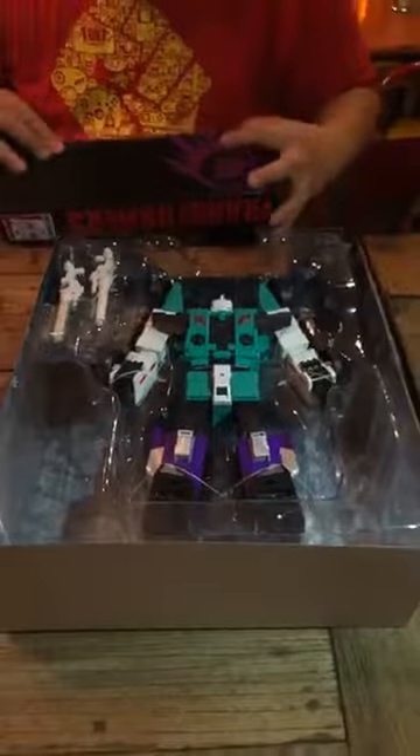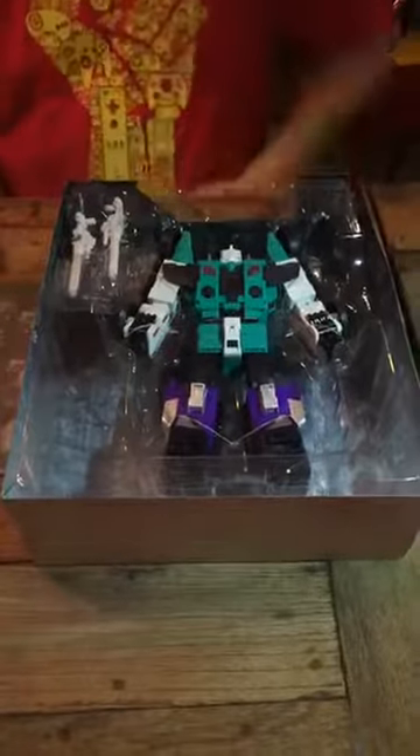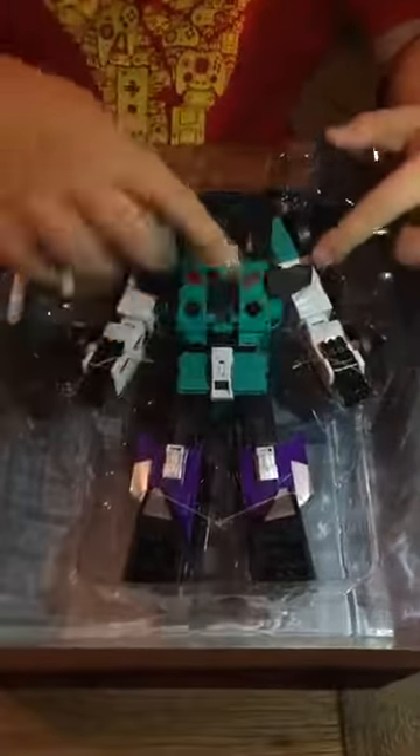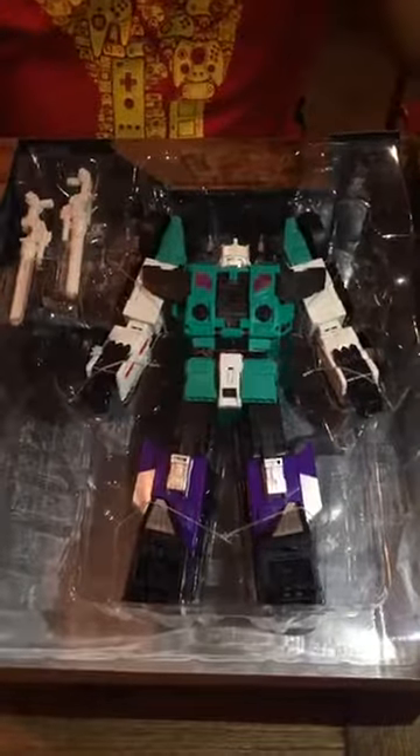So this is what Sixshot looks like. We're showing you what's inside the box. He follows the old design scheme — he's a homage to the original Sixshot. If you're unboxing your toys, two tools you need: a pair of scissors and a pen knife. Pen knife for cutting tape, and scissors for cutting these twisty ties.